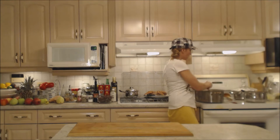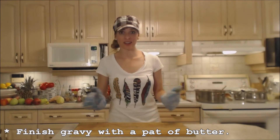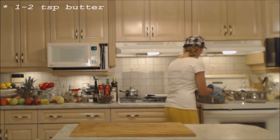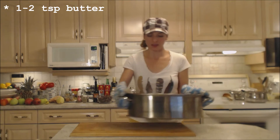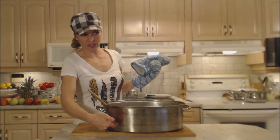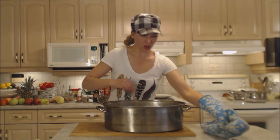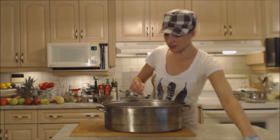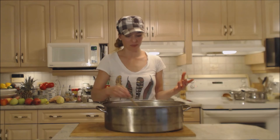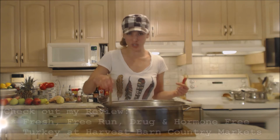I'm bringing it back up to a nice boil and I'm going to let that go for a couple of minutes. Alright, this gravy is done. There's quite a bit and that's going to be nice for leftovers. It's nice and thickened up, especially now that I've taken it off the heat. I have all those gorgeous mushrooms in there and that beautiful Gewurztraminer wine.